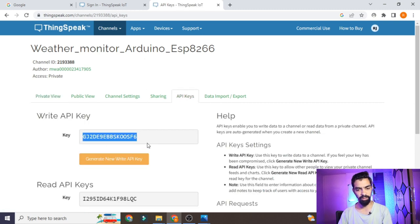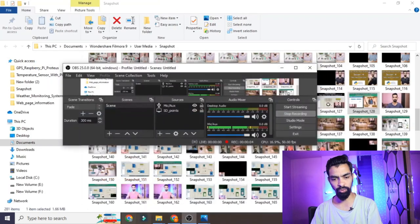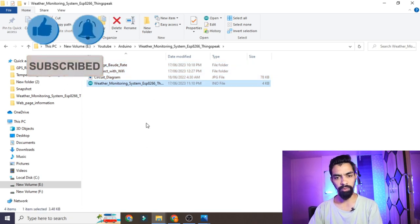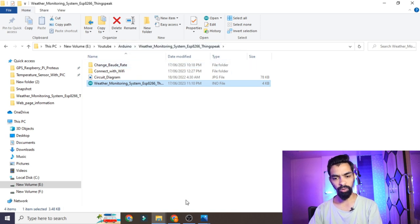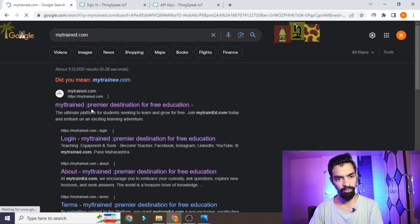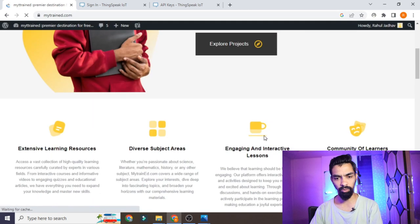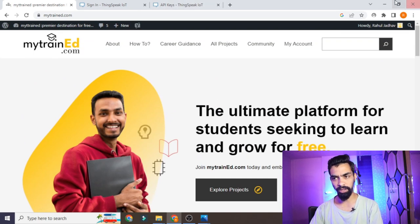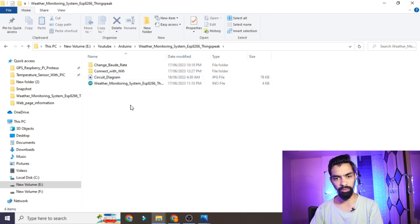Once the channel is ready, go to the API Keys section — you will need the Write API Key in the program. To download the project code, go to my website mytrain.com (link in the description). From there you can download the 'Weather Monitoring System ESP8266 ThingSpeak' folder, which contains the code files: change baud rate, connect with Wi-Fi, and the main weather monitoring system file.